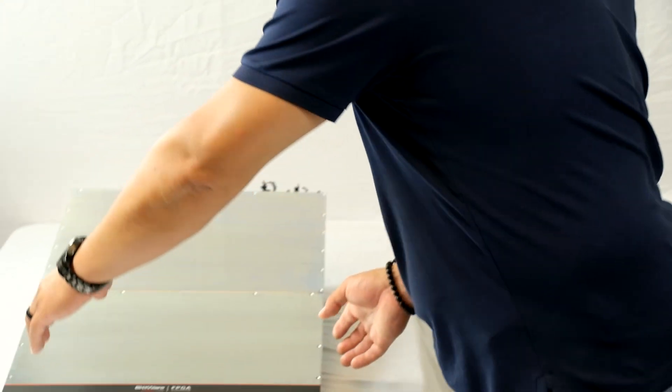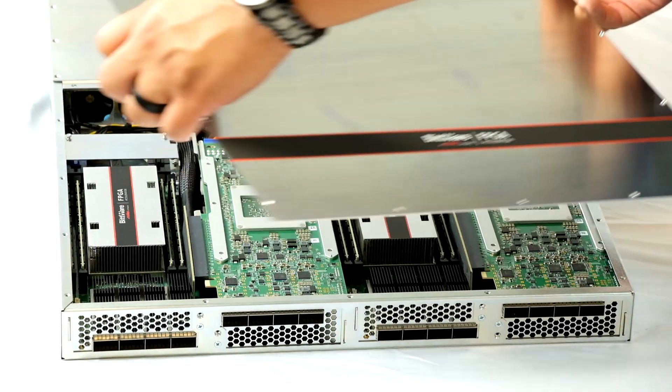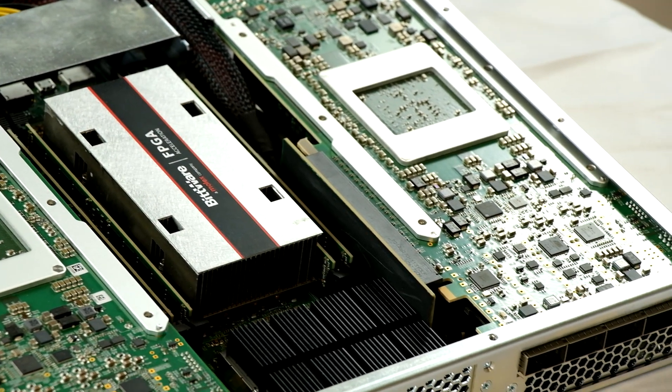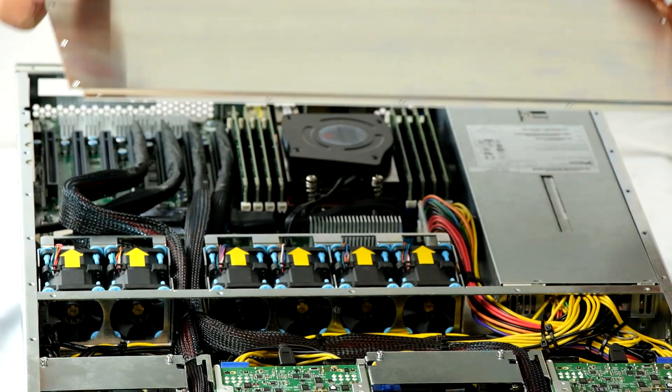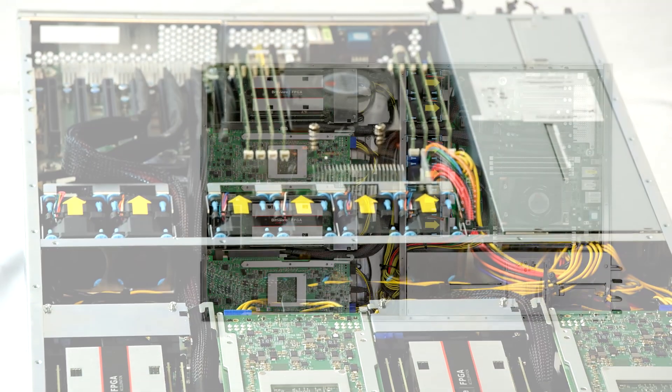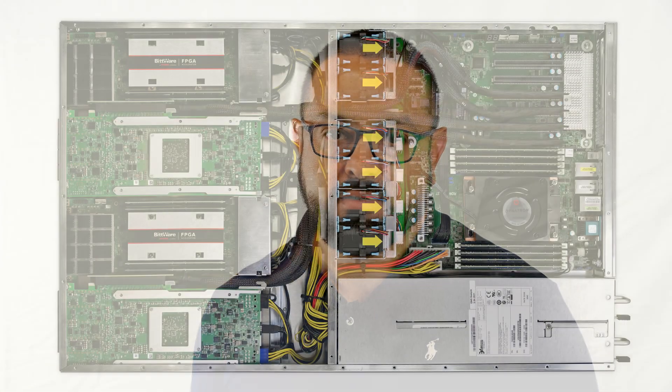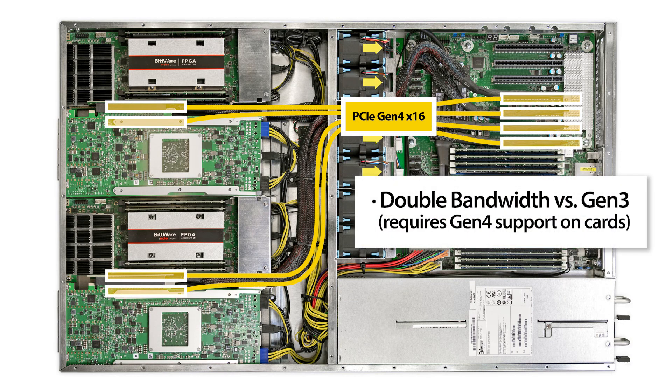Let's remove the lid and look at the motherboard. You can see here we have four cards loaded. Both AMD and Intel variants support PCIe Gen 4x16, which is supported on a number of FPGA cards from Bitware and gives you double the bandwidth to the host as compared to Gen 3.